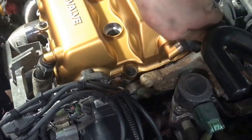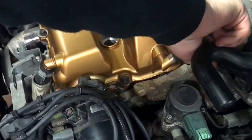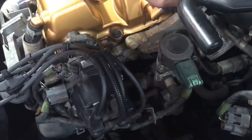Don't forget to put your hoses back on. If you forget to put them on, you're probably going to make at least 60 more wheel horsepower, so you're really going to spin out on the highway. It is freaking easy to forget.